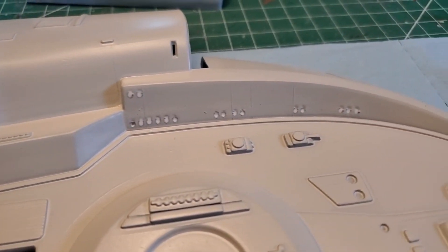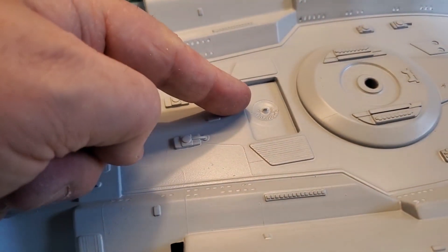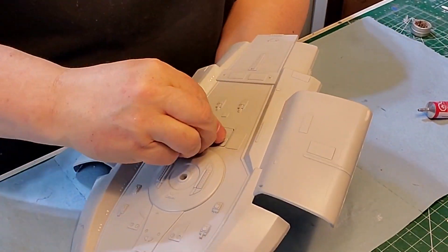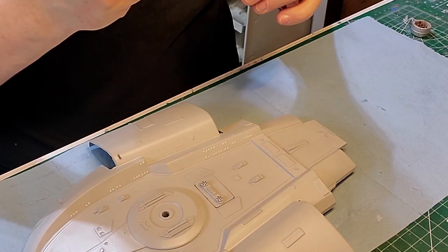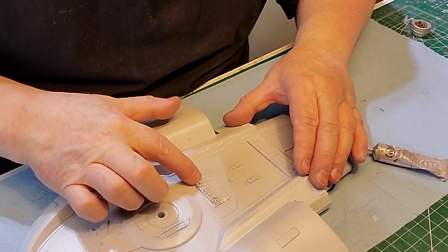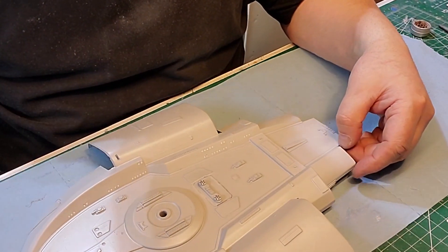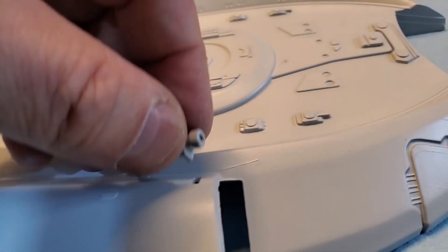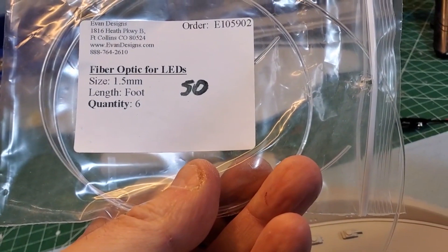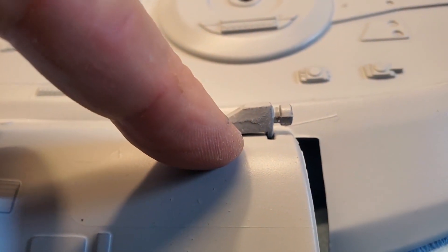I use the canopy glue here for the windows — it will dry clear. Let's get this little doohickey and put it in there. Fill in the cracks, let that set, a little bit of painting there. We have the pulse phasers here. I've got the .50 fiber optic that's going to go in for this line, but I have to drill a hole in the body here for the fiber optic to go into.